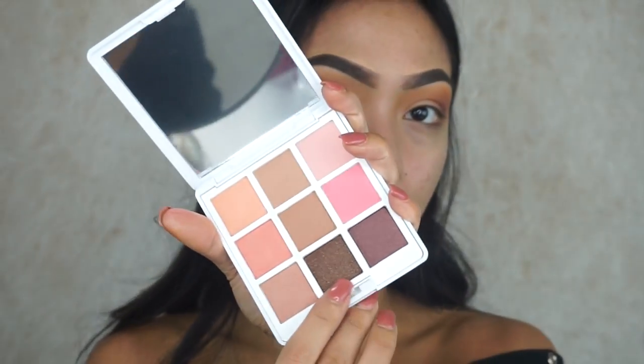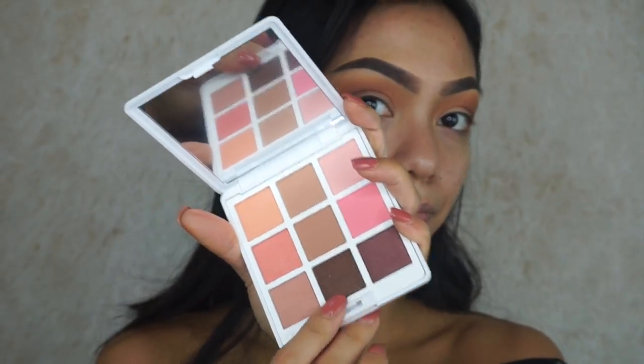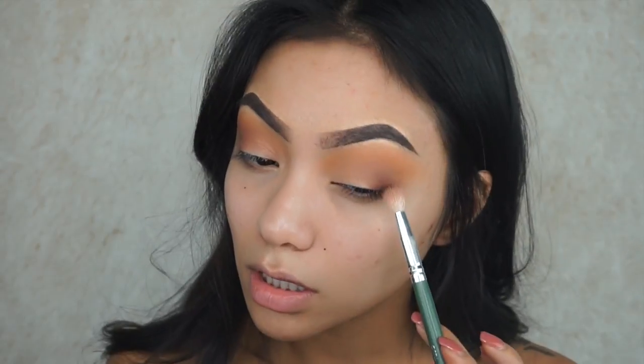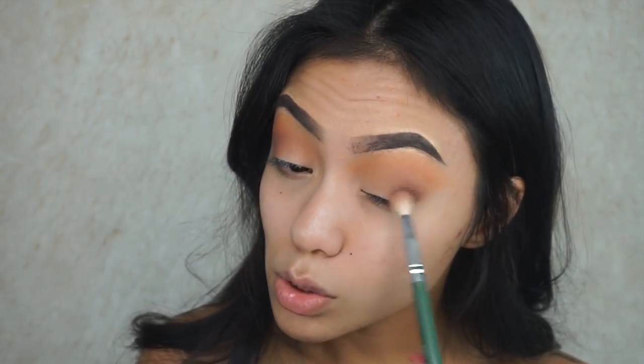I'm going to dip into this dark brown color right here. It looks really pretty — just going to focus that on the outer parts, the outer V. Swirl it around with a very light hand.